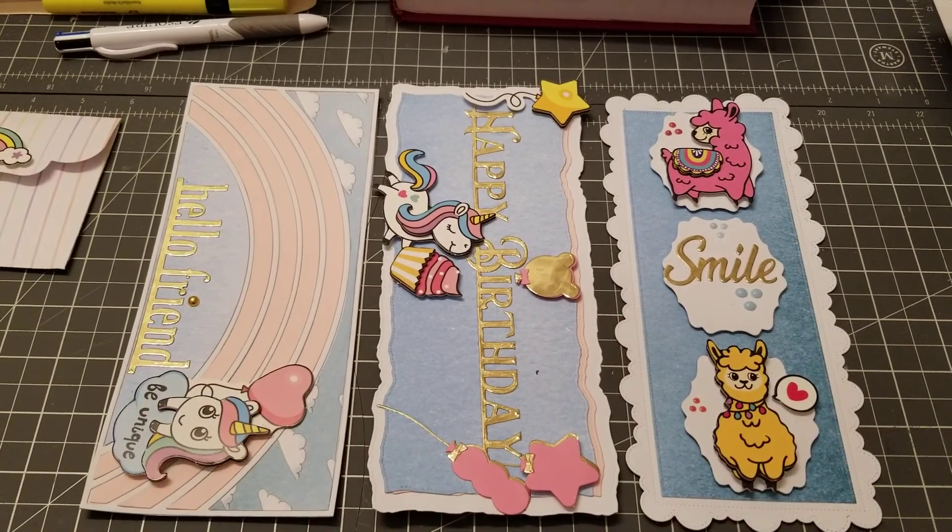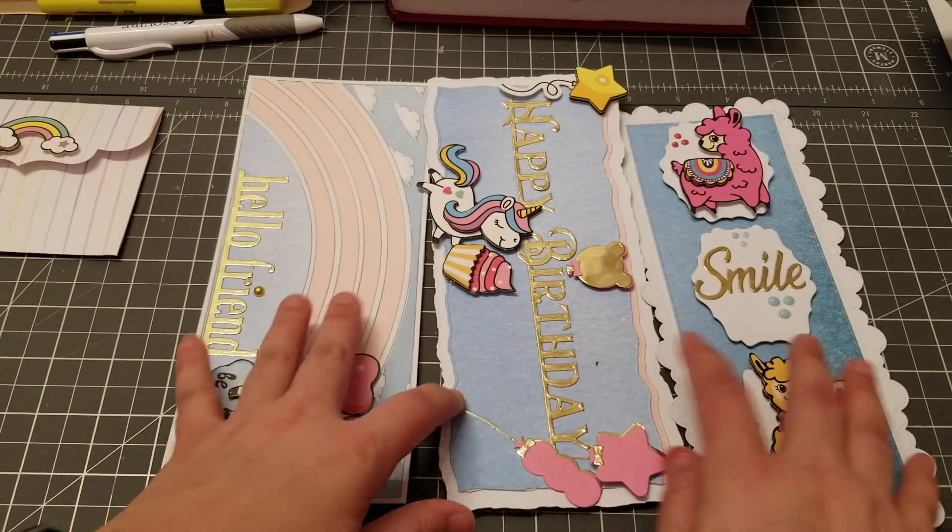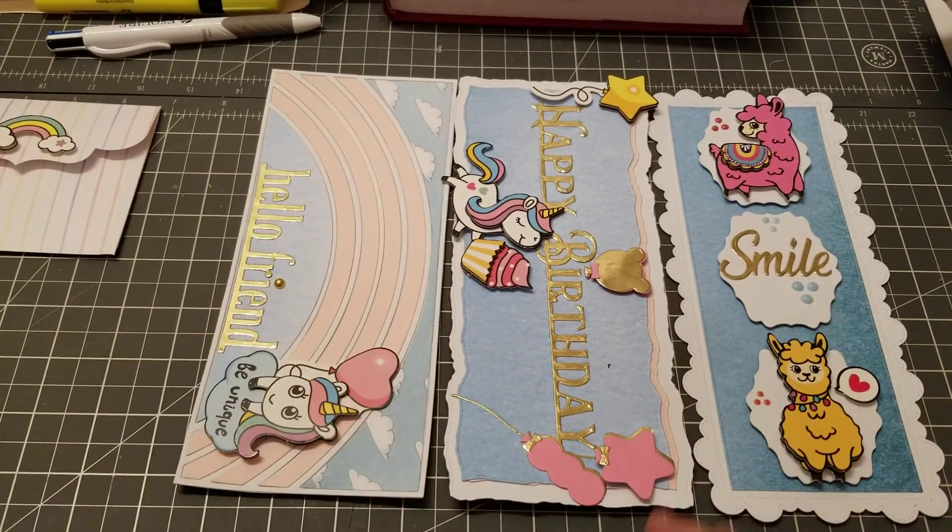Hey guys, welcome back. So in this video, I wanted to show you some more slim cards, but these are from Andy's store, which is also RLJLives. So let's get started.